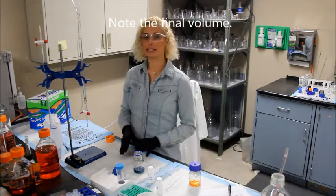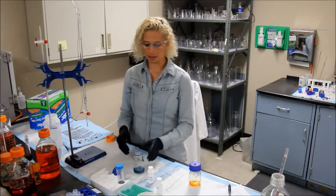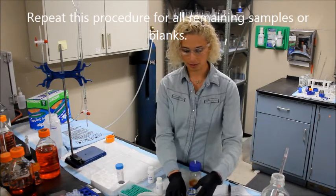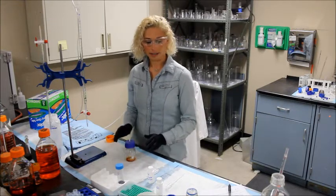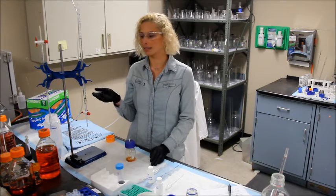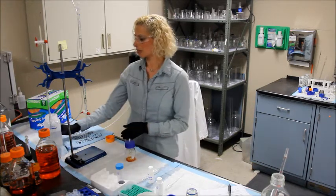You will now repeat this procedure — the same exact one — for your blank vial. You can set the sample vial to the side for the moment. Also, you want to refill your burette, especially if you have a 10 ml burette, so I'm going to go ahead and do that.